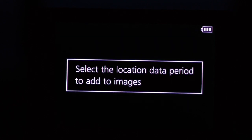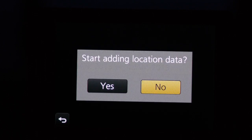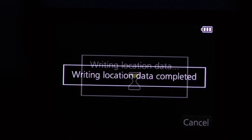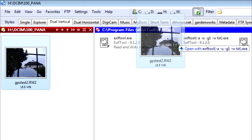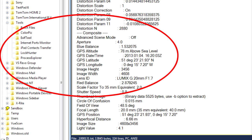Hit that and you're asked to select the session or sessions which you want to annotate. I've selected the most recent. Confirm, and the data is written to the files. To confirm it all works, I'll drop the RW2 file onto EXIF data and have it write the EXIF data to a text file. And there it is. So that's how you do it.